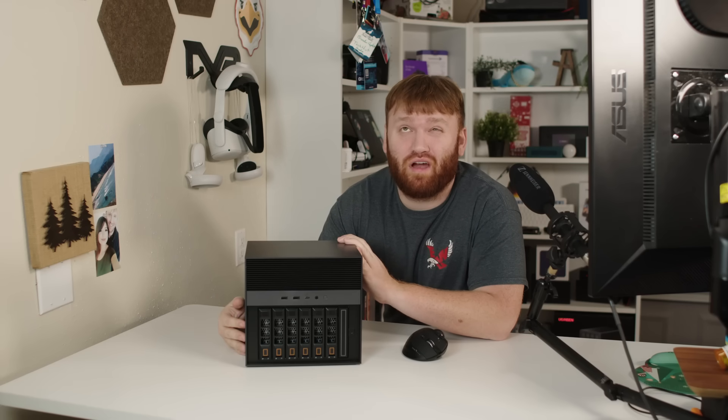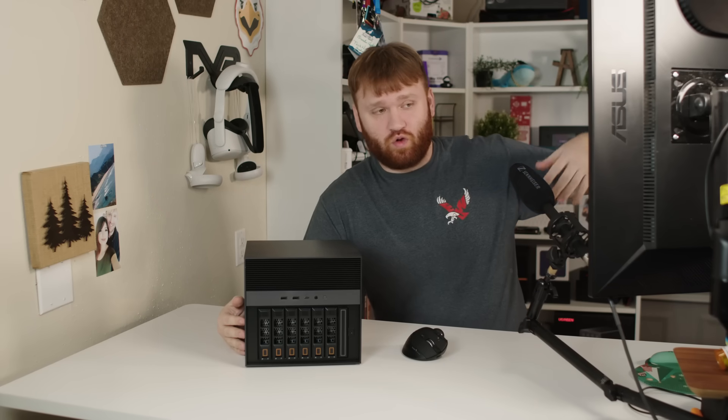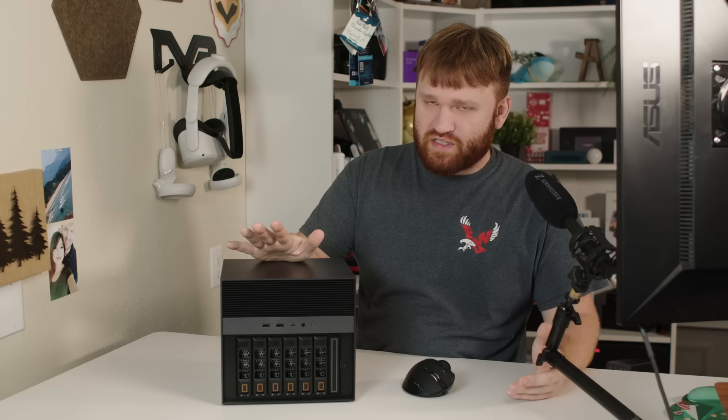IceWhale sent me this thing probably two or three months ago, and instead of just doing a normal copy-paste review at the same time as everybody else, I decided to throw it in my home lab and actually use it every single day as my Proxmox machine. So this video isn't really going to cover ZimaOS — I'm going to do a whole separate video on that — because when I got this, before I even had a chance to do a full boot cycle, I immediately threw Proxmox on it.